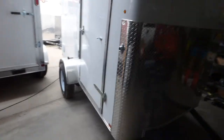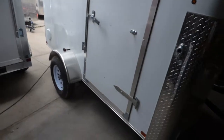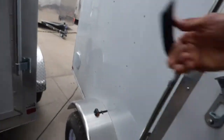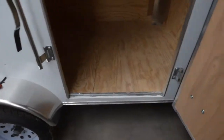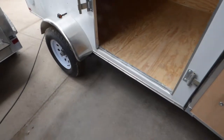Good for around town, but also a little bit of a pain if you were using this for work, if you always had to step up this high. The 4-inch drop axle is optimal.